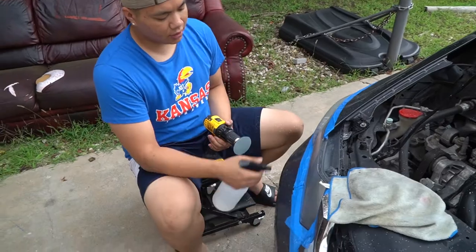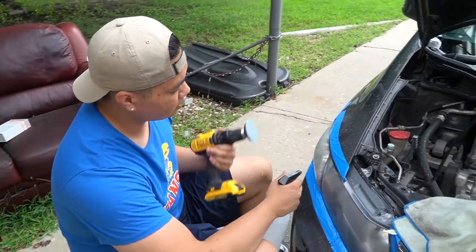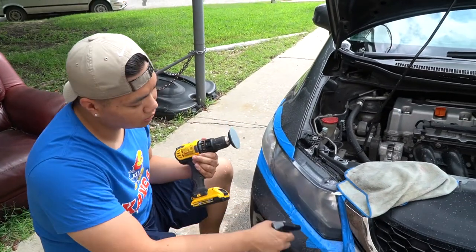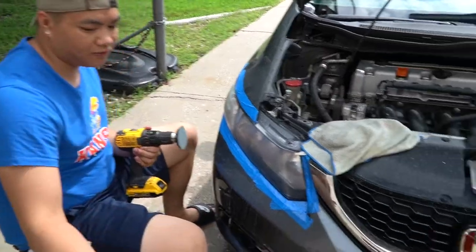So I did the 800 grit twice already. Now we're gonna move on to 1500. We're gonna do 1500 twice and then 3000 twice, then this is where we use that polish right behind his foot over there.